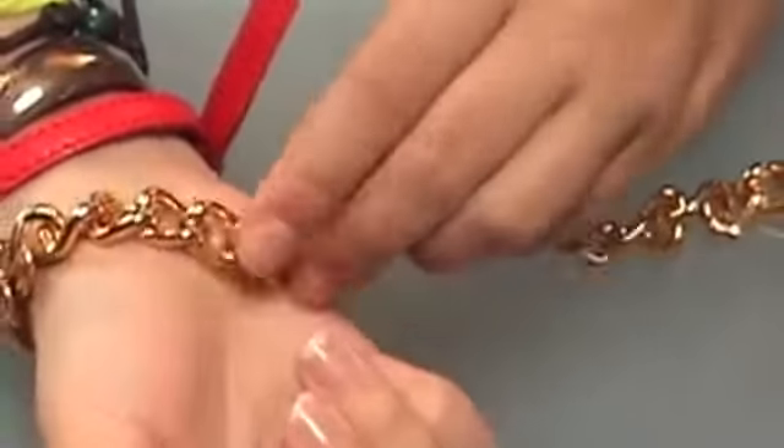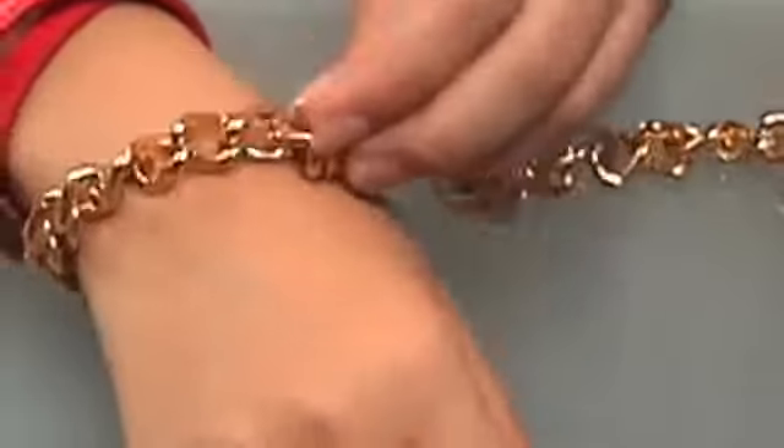First, take the measure of your neck. Remember that we will add the arandelas, so it will be a bit more suelta.